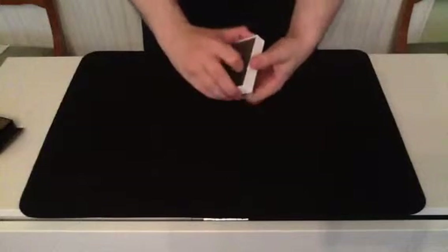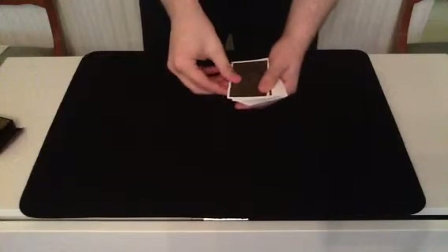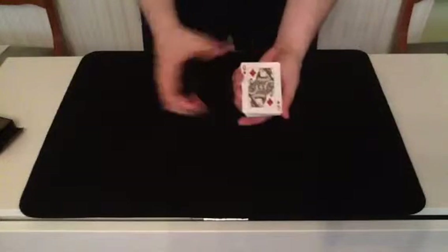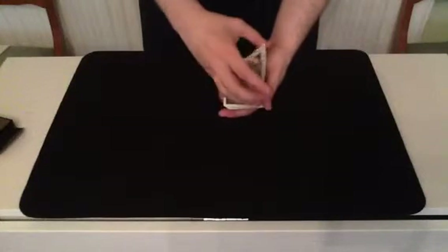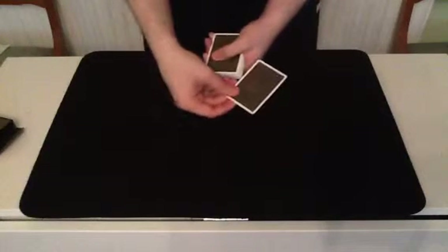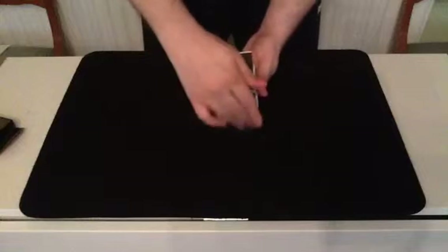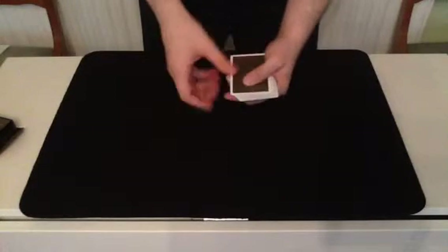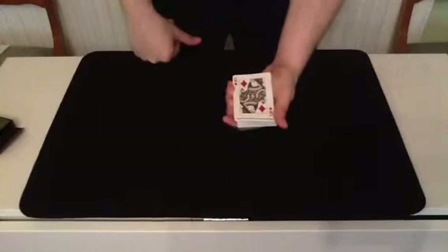Yes, I'm back to that. Now, let's see. And did I bring your card back to the top? Yes, I did. The Queen of Diamonds is back on the top. Well, now I'll just lose her somewhere in the deck. And yet, she's back again.